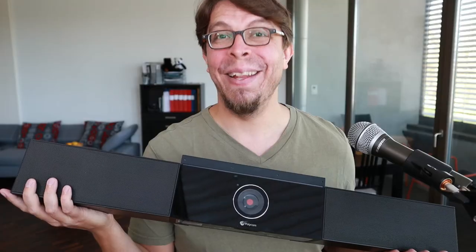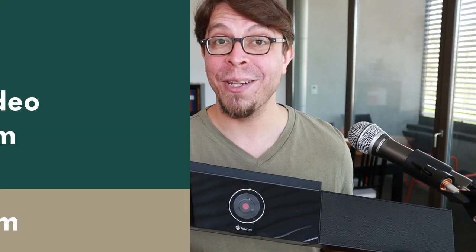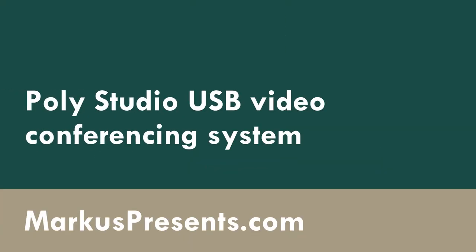The Polly Studio can automatically zoom in on the speaker in a meeting room. In this video, I'm going to share my first impressions of the Polly Studio video conferencing system for hybrid meetings.